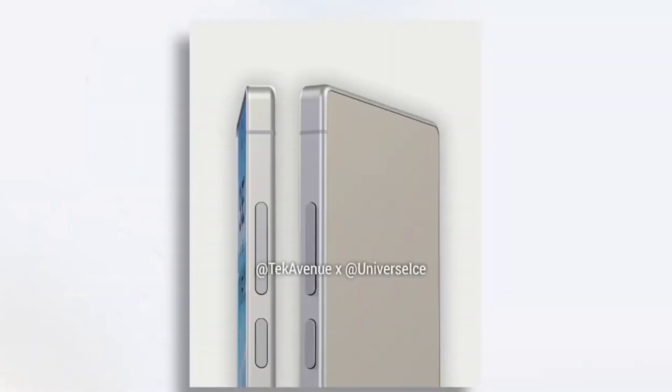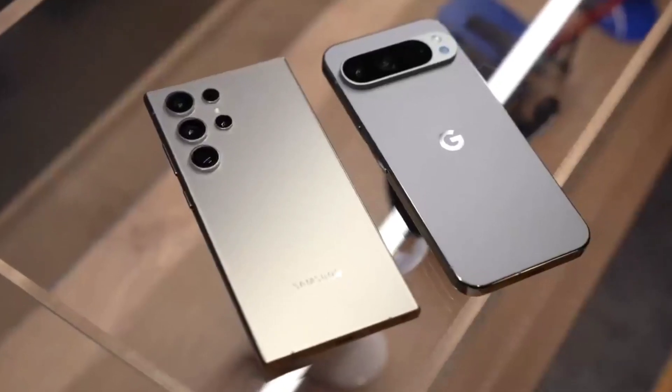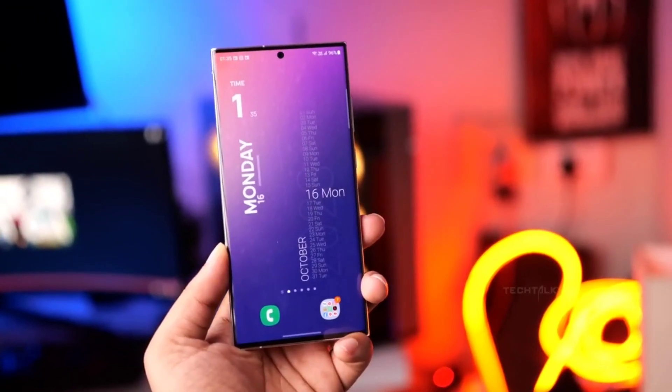Recently, a well-known source Ice Universe shared details about the Galaxy S25 Ultra's upgraded ultra-wide-angle camera. According to Ice Universe, the S25 Ultra's ultra-wide-angle camera will boast a 50-megapixel sensor, which is a significant upgrade from the current model's 12-megapixel.